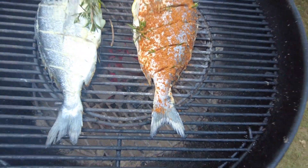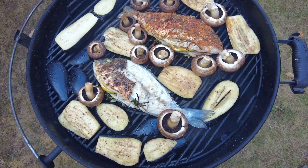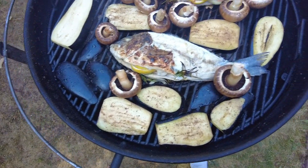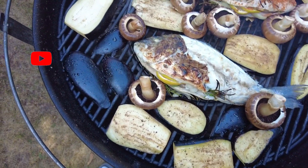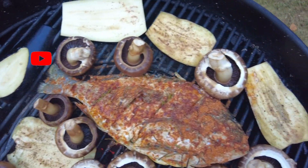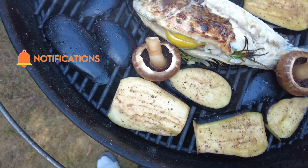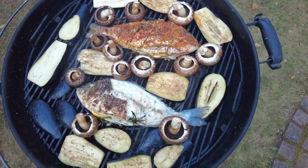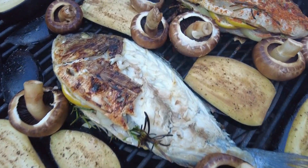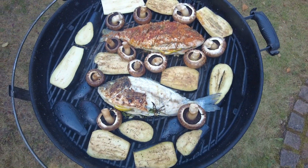After a good 10 minutes on one side I've turned them around — yes, the skin did come off, that's fine. I then added the aubergine and mushrooms to grill on the braai. I'll be closing the lid and keeping it for another 10 minutes, and then we should be ready to eat.